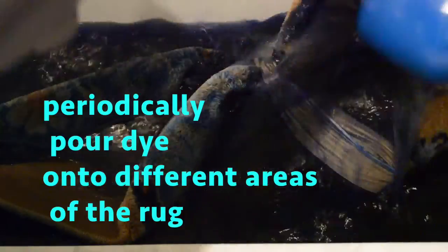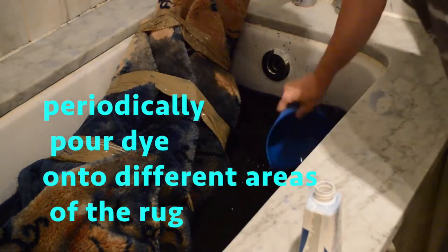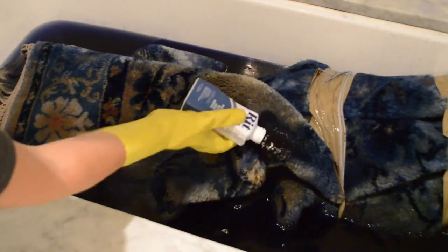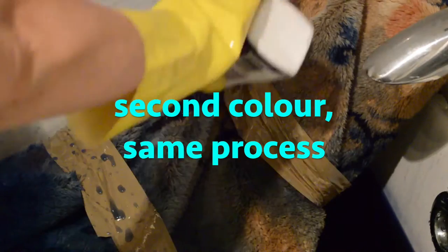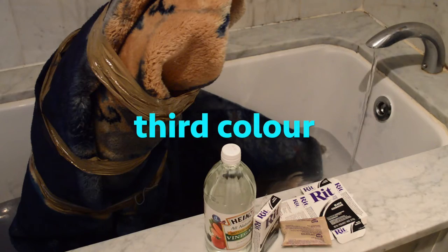It's kinda impossible to manually move a rug this size through dye to get an even coverage, so that just means this process is geared towards a more uneven mottled effect. Remember that if you are using more than one color, start with the lightest shade first, graduating through to the darkest shade last.